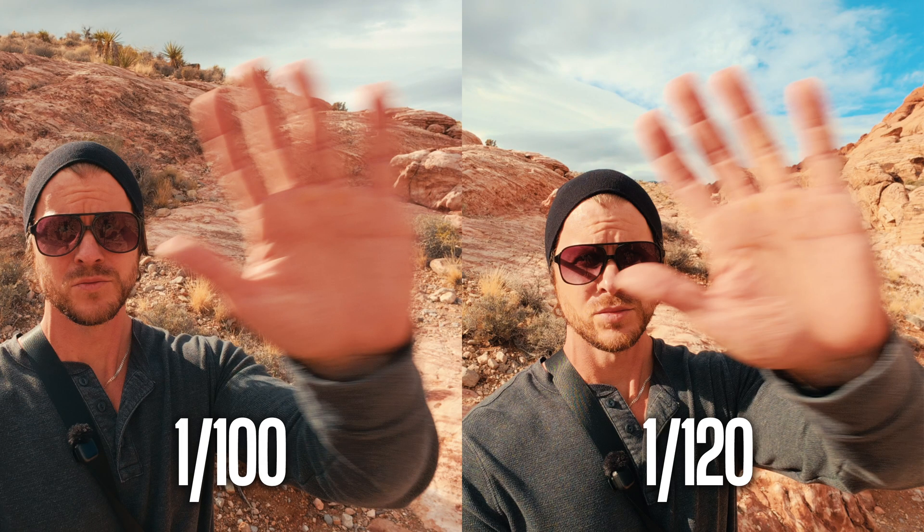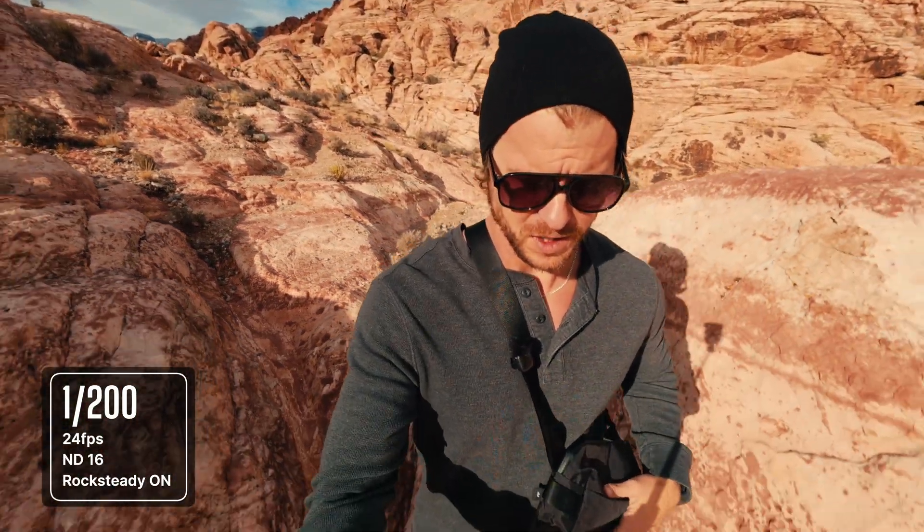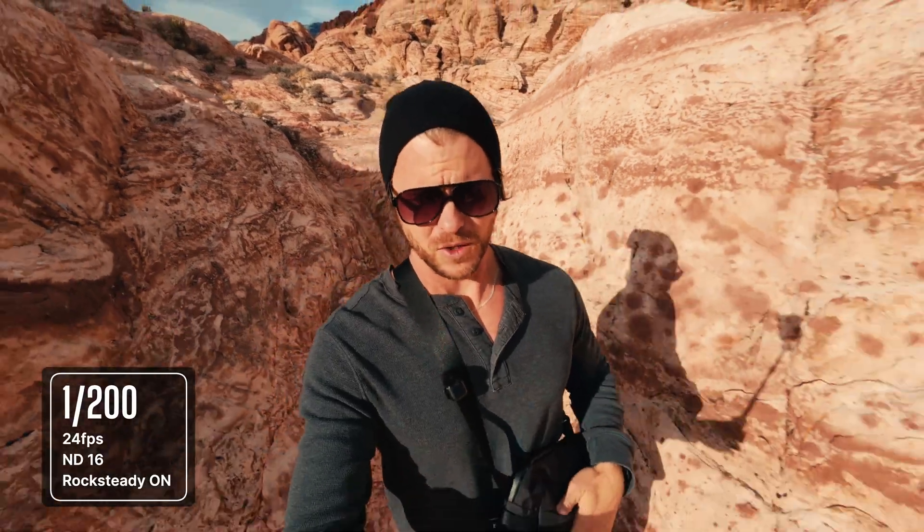When it comes to the higher shutter speeds — 1/100 and 1/120 — they actually maintain some pretty decent motion blur. I would totally use that footage. But once we get up to the 1/200 shutter speed, there's still motion blur — you can see it's in there — but the footage overall just kind of starts looking a little choppy, kind of like the camera does in auto mode. Compared to 1/100 and 1/120, those just look a little more natural to me.